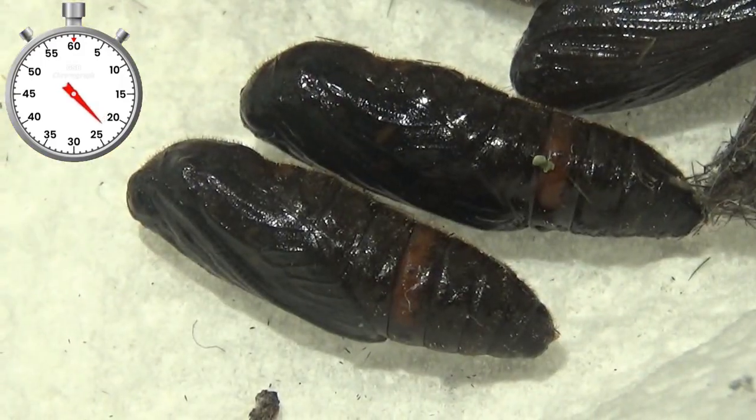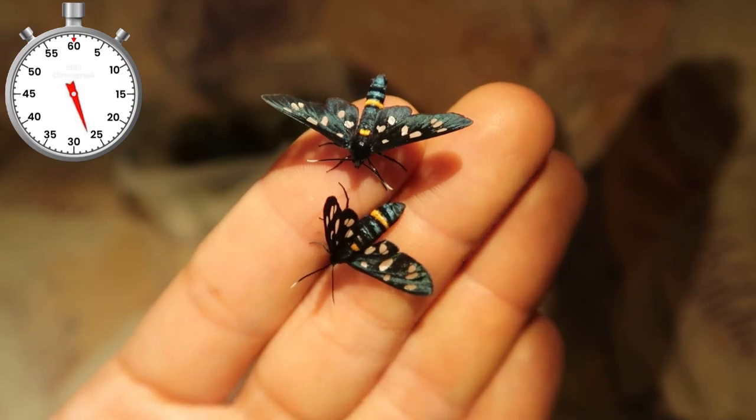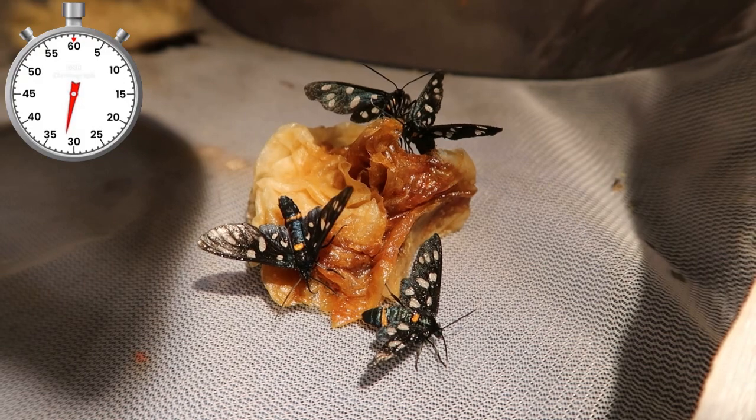After a while they pupate and form interesting pupae that hatch in a short time. The moths are beautifully metallic and do look like some types of wasps. They need to feed in captivity and I use paper towels soaked in sugary syrup.